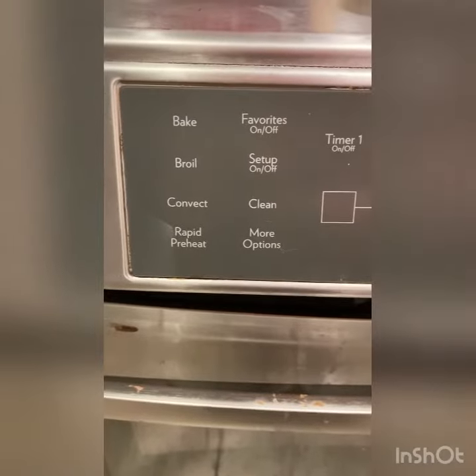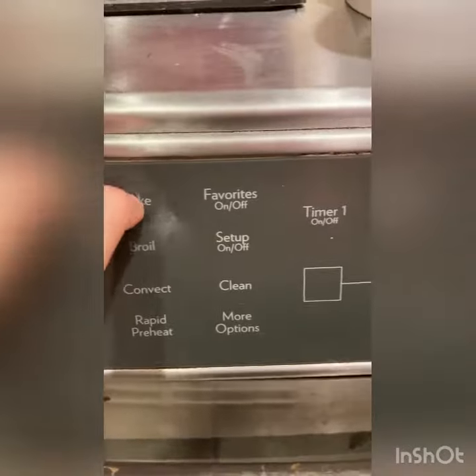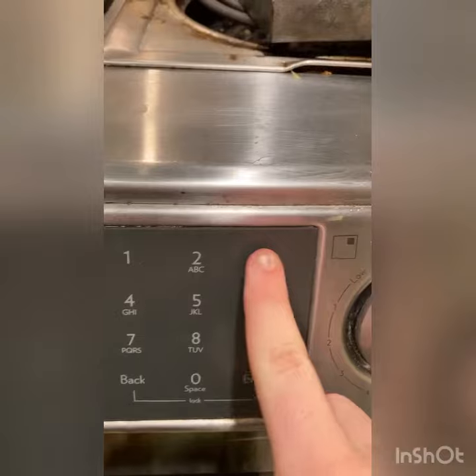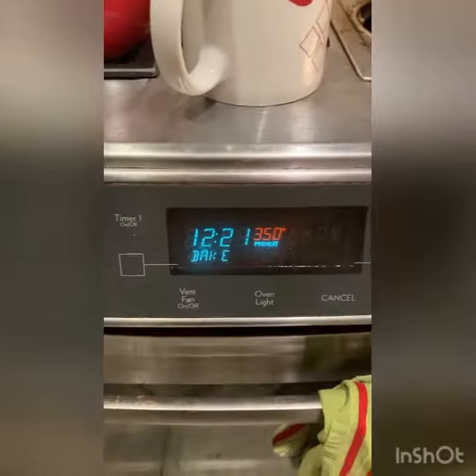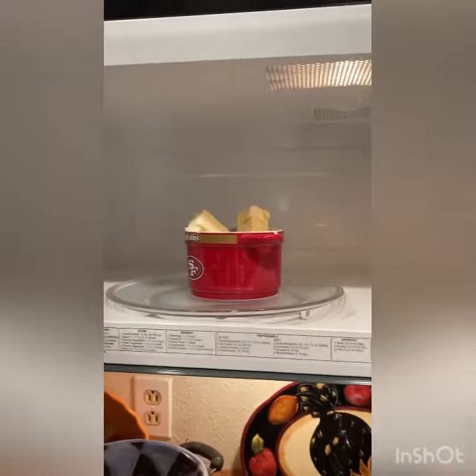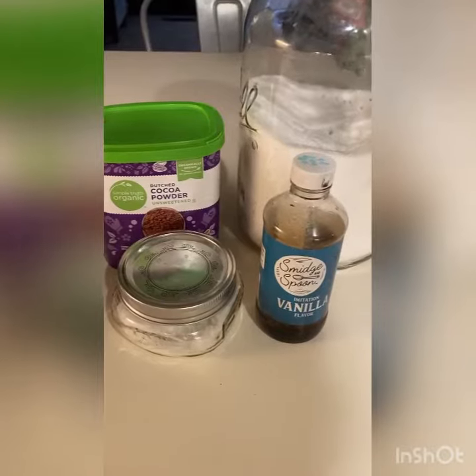Let's get started! The first step is to set the oven to 350 degrees — push bake, then push 350 and enter. That's preheating. Now you're gonna microwave your two sticks of butter for 30 to 60 seconds until melted. Now crack your eggs into the bowl — one, two, three.